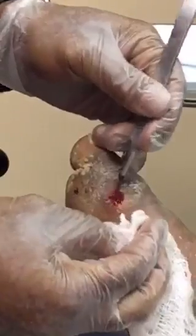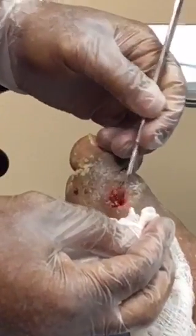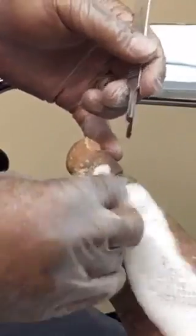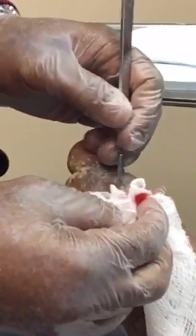Whenever you're debriding the wound, you should not be alarmed by seeing any bleeding. A bleeding wound is a healthy wound. A bleeding wound can heal — a wound that doesn't bleed has a lower chance of healing.